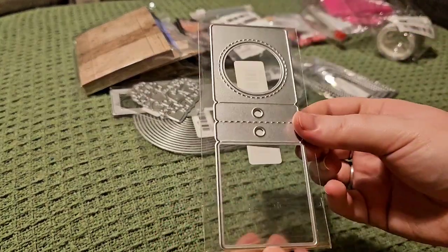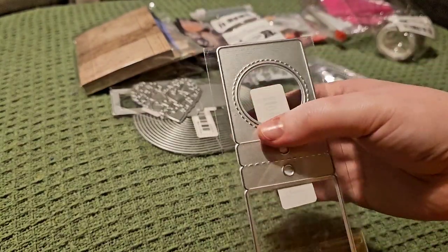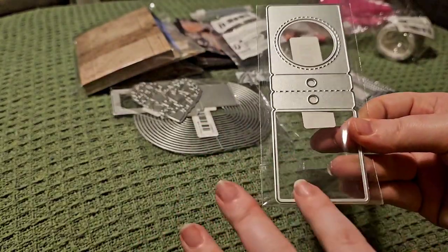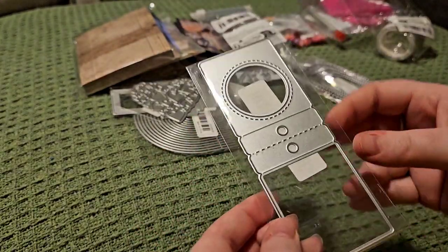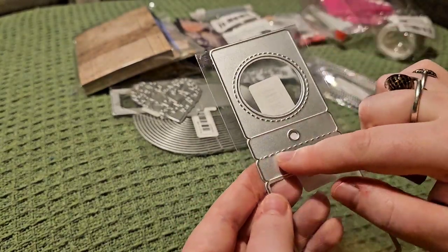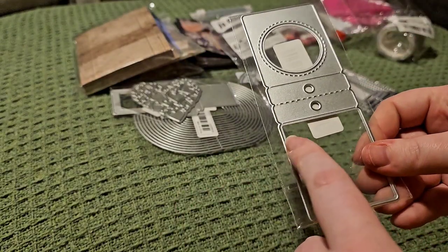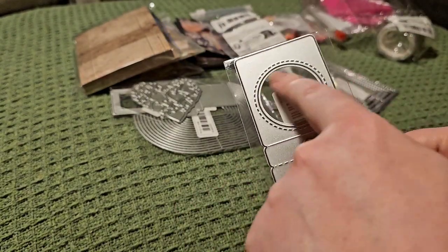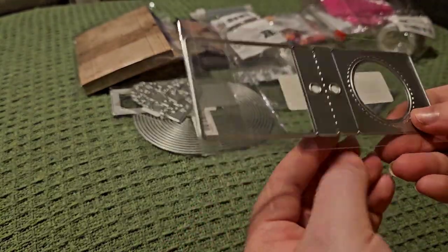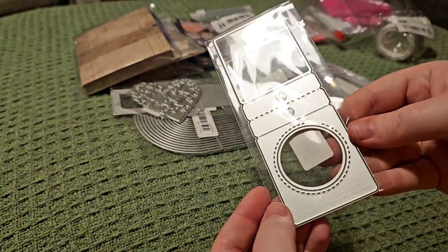Then we've got this one, which is like a tag die — there's a cut circle with stitching, and then this side is just open solid cardstock. The idea is you cut this, fold along the line, and you can put ribbon through it or make a little shaker and then seal it. Lots of ideas with that one.